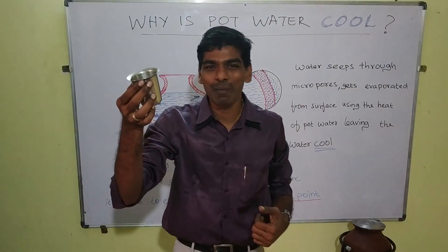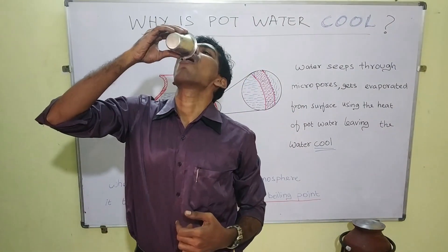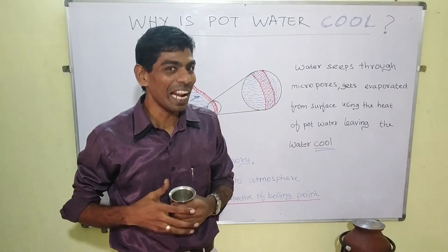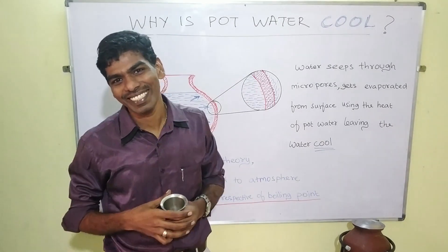Here we have water from the pot. As it is cool and healthy too, you can have it. Thank you.